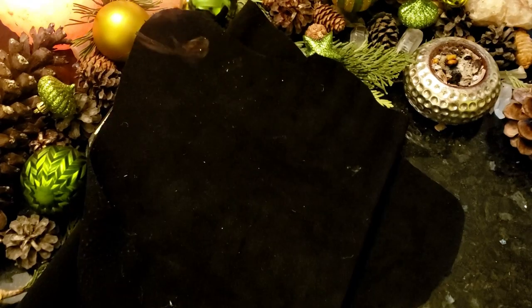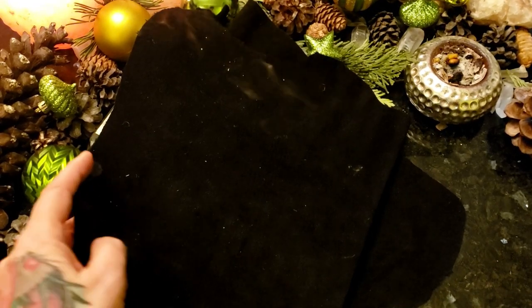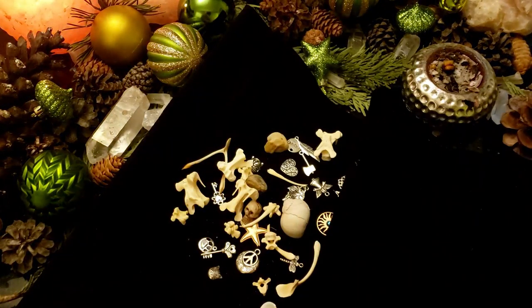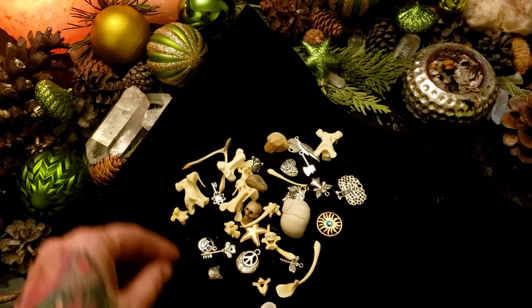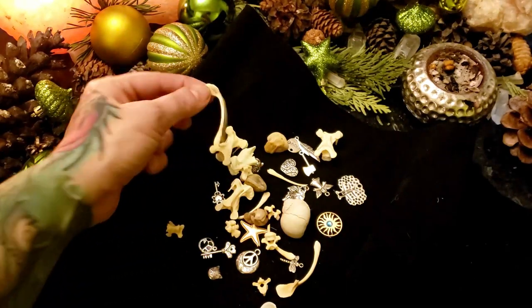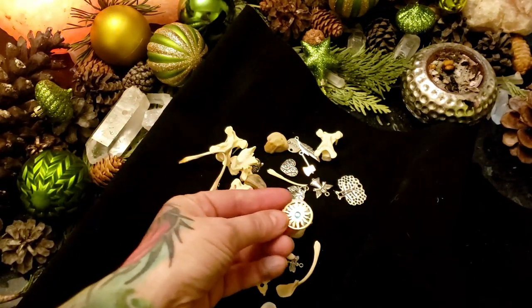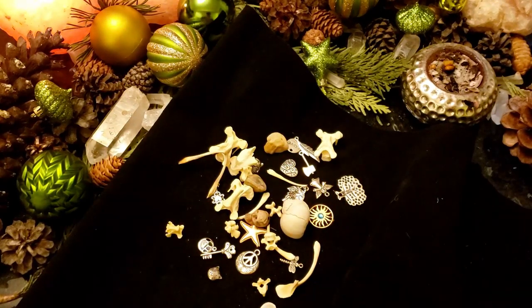And now for the finale — my favorite one. Make a pie oracle! A little bone throw, a little bit of charms, a little bit of fun. Everything has a little meaning. You could give the bones as is and let them create their own meanings on a sheet, or you can also include a meaning sheet. But I would prefer for you to let them write their own meanings — how would they interpret it and resonate with it?